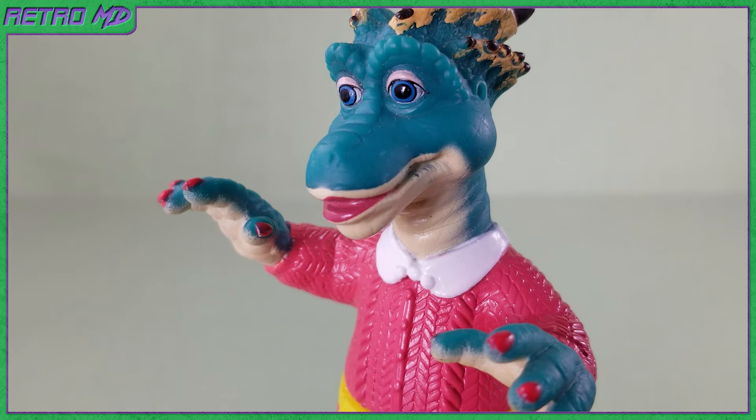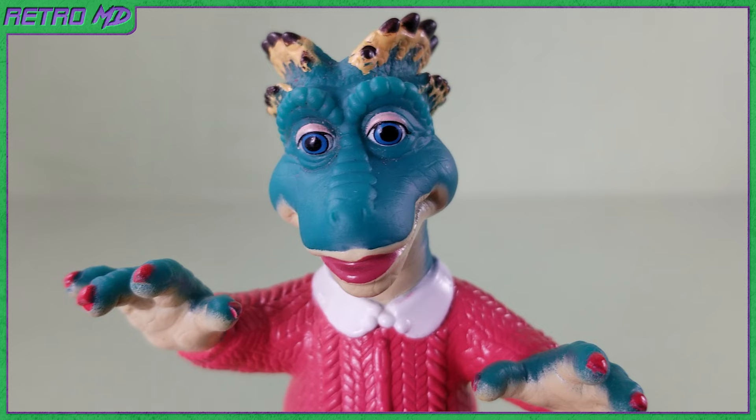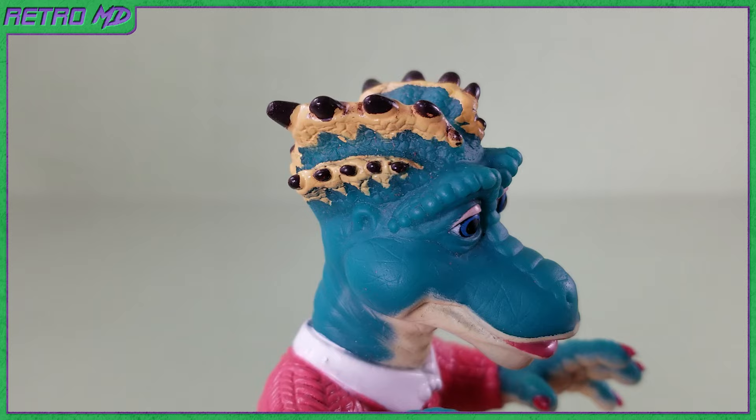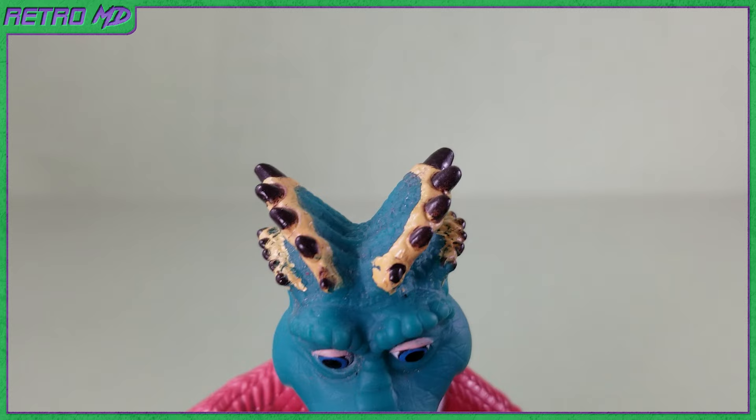Her lips are painted a dark pink. The skin color transitions from the bluish green to a light tannish color around the mouth, down the neck, and in the palms of her hands. Her skin doesn't appear to have all the sculpted scales as some of the other figures in the line. Her head crest turned out really nice — sculpt and paint alike. All the individual little horns are painted as well.